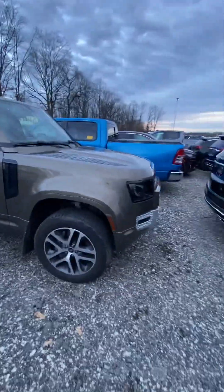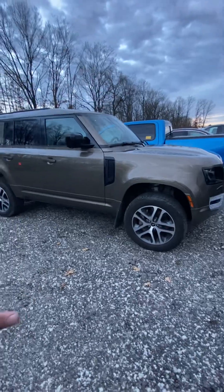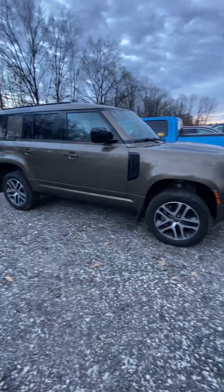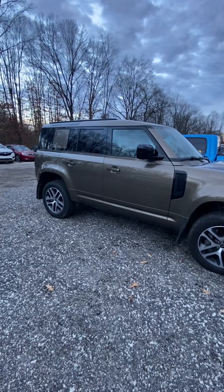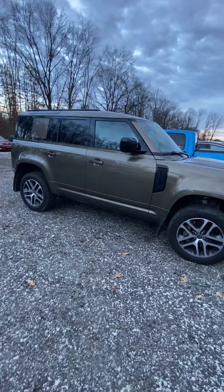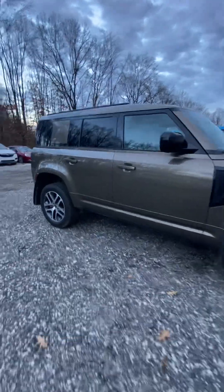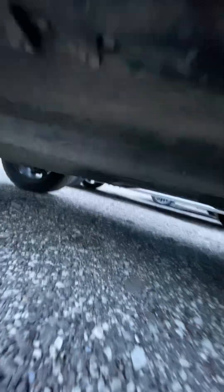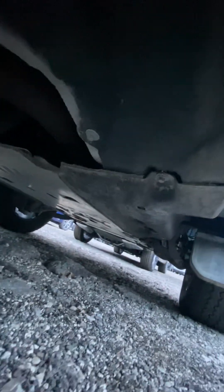Overall the vehicle looks pretty good. This one is a unibody construction — it does not use a steel chassis. The older Land Rover Defenders were steel chassis, body-on-frame, where you had the frame and the body sat on top of it. These do not have that — they are one complete solid unit, unibody construction. If you look underneath you'll find aluminum skid plate.